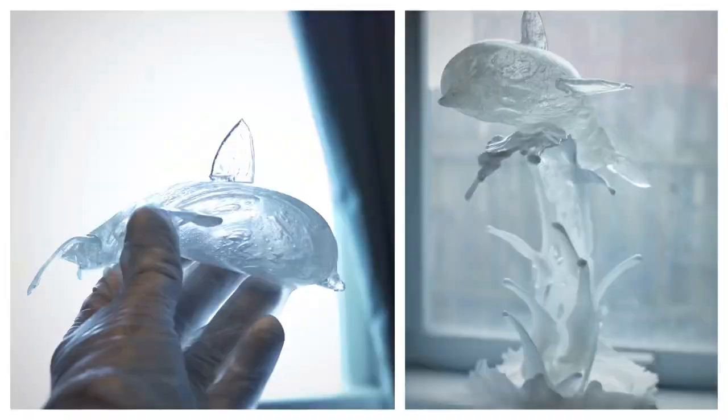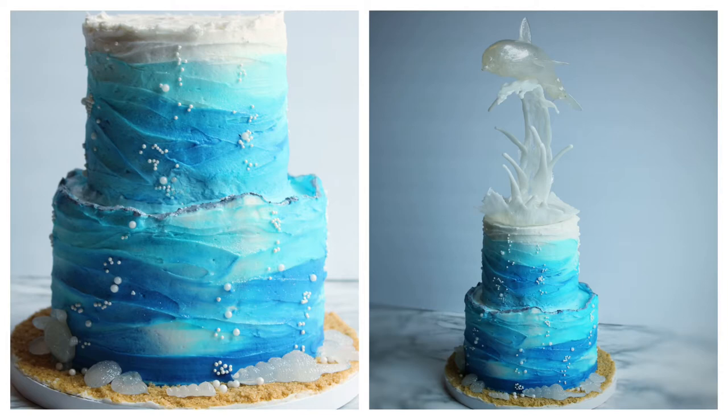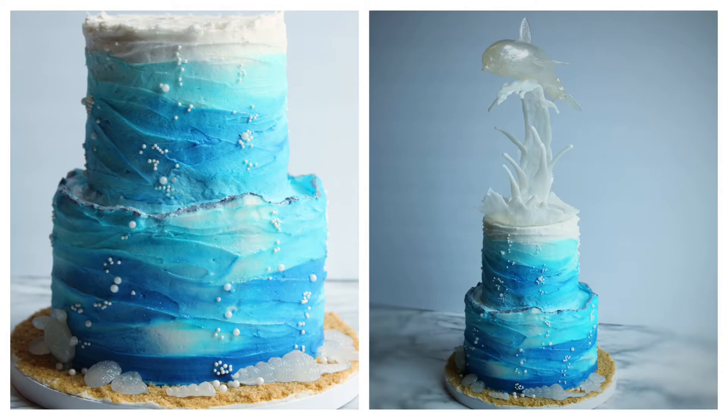Here he is after I place him on top of the wave. I'm going to put the whole sugar sculpture on top of my cake. If you want to see how I did this cake, I'm doing a tutorial on how to make this buttercream wavy look on an ocean-themed cake — it's a lot of fun too. Thank you for joining me today, and please subscribe to my channel.